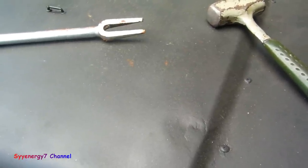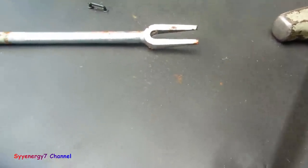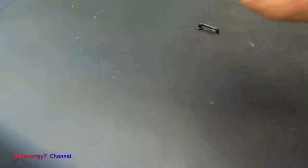I want to tell you how to remove tie rod ends, ball joints, and center links and that type of stuff without having to use a pickle fork. This is a pickle fork.